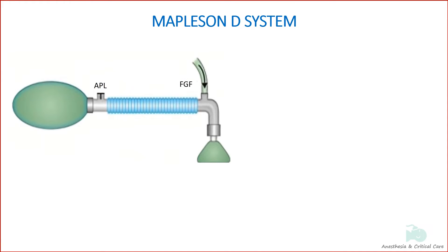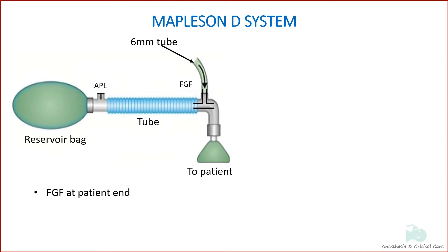The classic form of Mapleson D has a 6mm tube that supplies fresh gas from the machine. It connects to the T-piece at the patient end, and the other limb of the T is attached to a wide-bore corrugated tube to which the reservoir bag is attached.